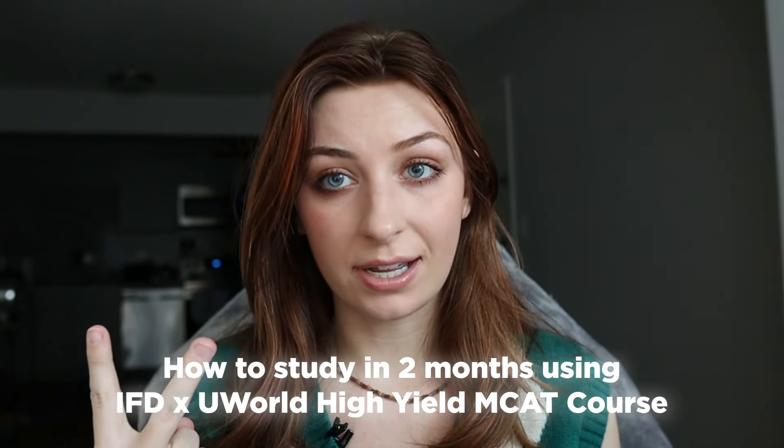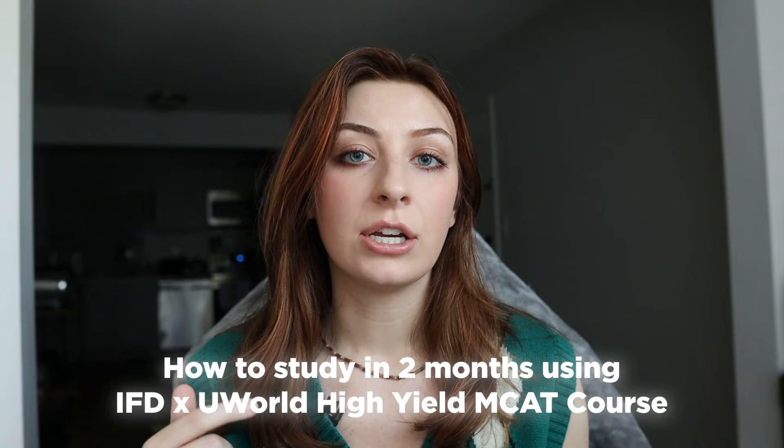In this video I'm going to show you how to study in two months using our IFD UWorld high yield course. It could be the high yield course with or without UWorld, but I think with UWorld it's probably better.